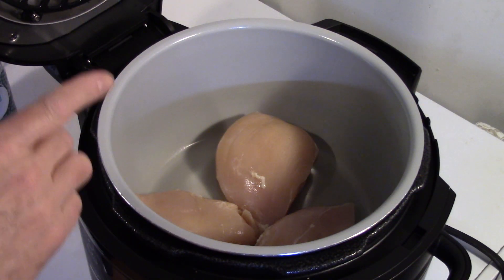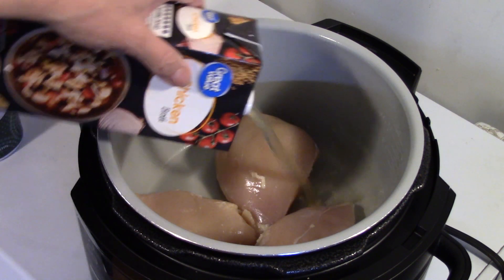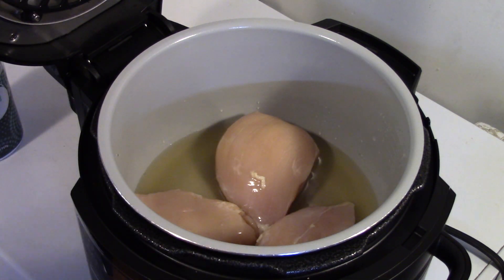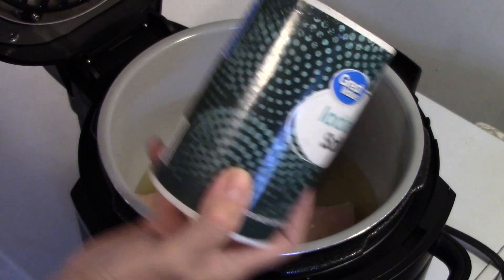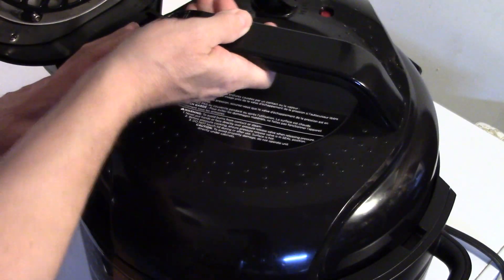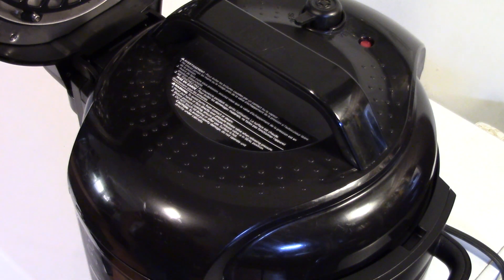I'm starting out on my Ninja Foodie. I have a chicken breast and a half that I cut in half — they're pretty big, nice sized. I'm going to start by adding in about a cup of chicken broth. You could also use water; it's just I have some chicken broth I have to use up. I'm going to add in a little bit of salt — just a light coating over the top of the chicken, about half a teaspoon. I'm going to put my pressure cooker lid on the Foodie, make sure we're set on seal, and set this to pressure cook for 10 minutes. When my 10 minutes are up I'll do a quick release of the pressure.